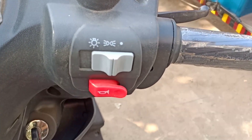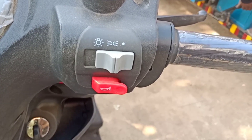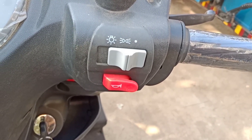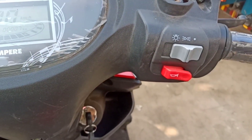The right handle contains headlight on and off options key and horn key. Both left and right handles contain a horn key.